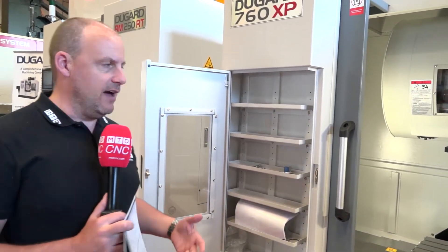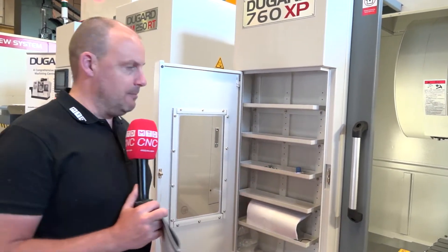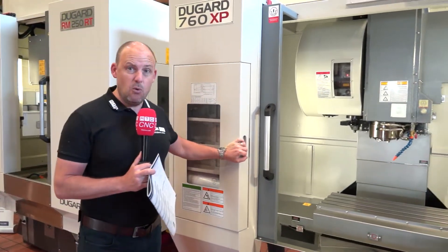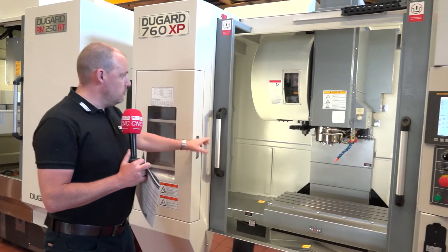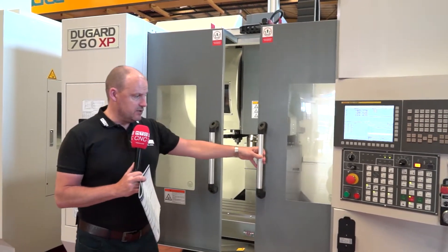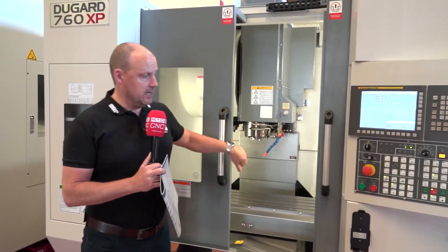You've also got a tool cabinet. We've done a video on this before and people did comment that they like having tool storage here — an area to put things while you're machining. It's very handy, simple but effective. You've also got double doors — some machining centers of this size just have a single door, but here we've got two doors.